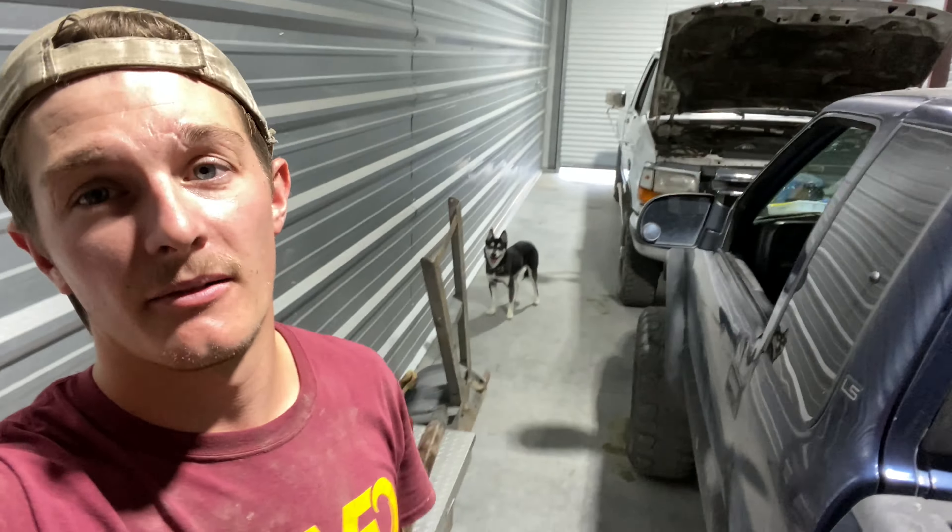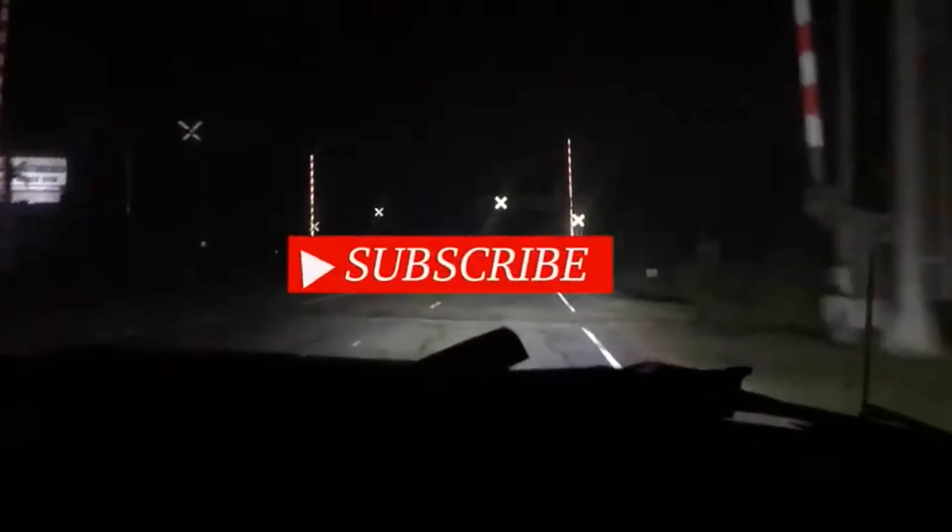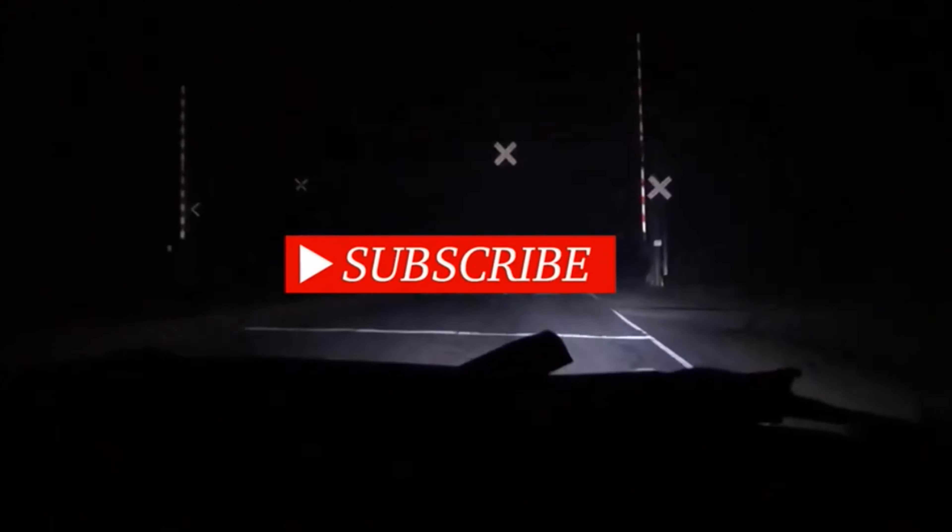Make sure you guys subscribe to the channel if you want to see more content on the S10 — hit those post notifications so you'll see every video. If you want to see the Black Knight project that Midnight Customs is working on, the channel link will be in the description. The Power Stroke is just the daily driver right now, so we won't be doing a whole lot with it until winter when it becomes our winter driver. Thanks for watching and we'll see you in the next one.